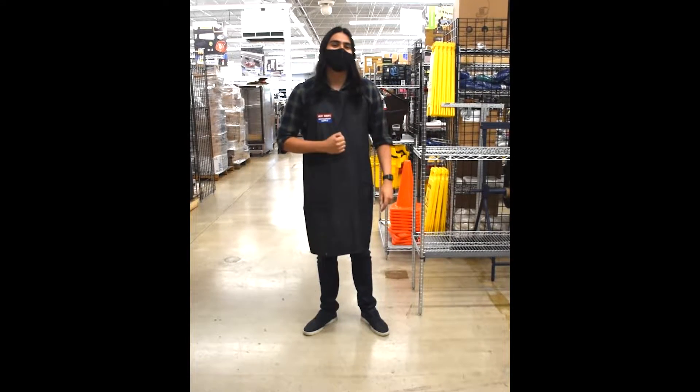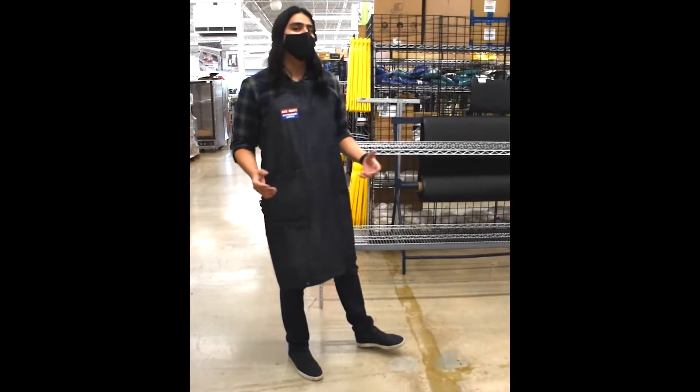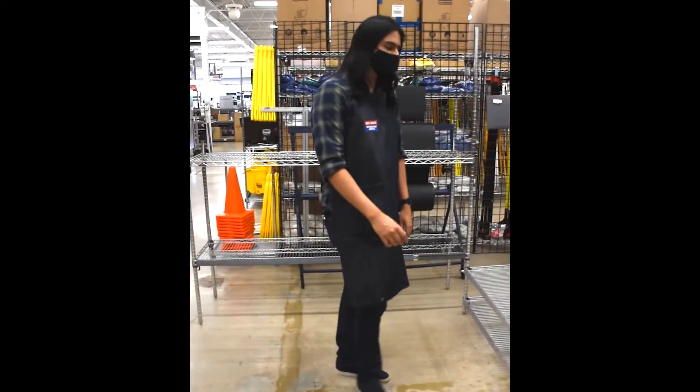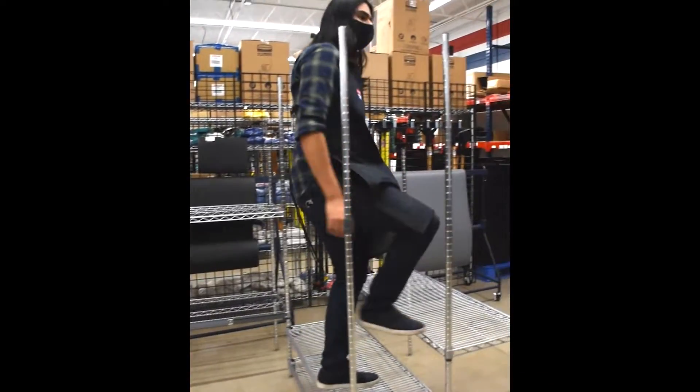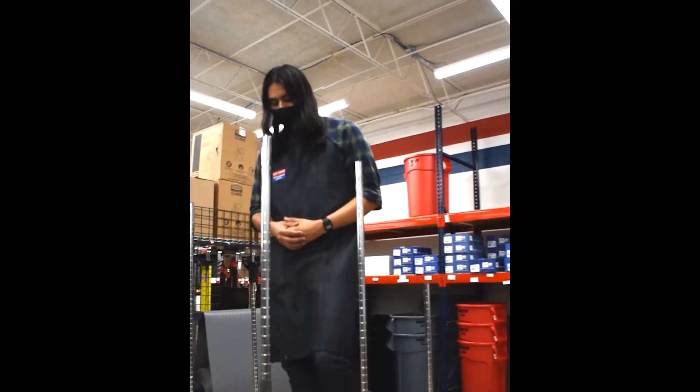Hello, I'm Fernando from Acemont Restaurant Supply. Every commercial kitchen environment needs to have a reliable shelving system to organize their ingredients and maintain food safety. And the industry standard for reliable shelving is Metro's Super Adjustable Shelving System.